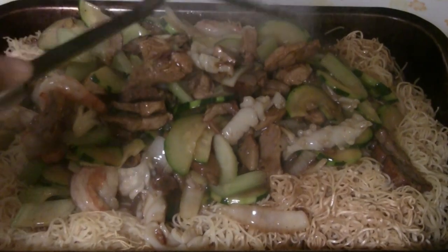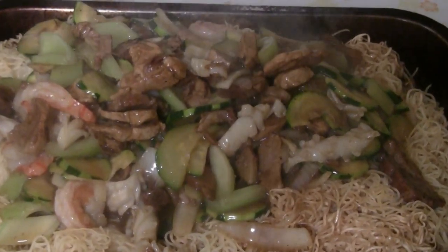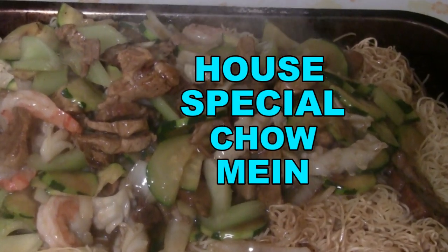This is the Chinese Cooking Channel. Today I have a delicious noodle dish for you. This is a recipe for house special chow mein, ideal for big gatherings and parties.